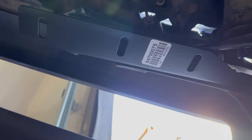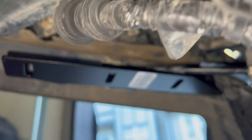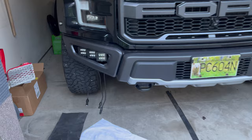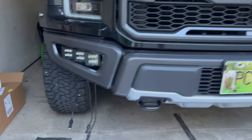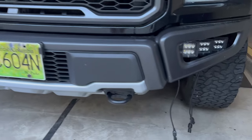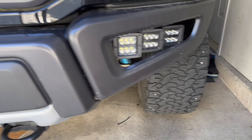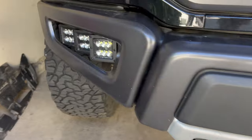Here's the left side mounted up and here's the right side. Unfortunately due to clearance issues in my garage I was unable to film attaching the pods to the brackets, but here they are — lights all mounted in position correctly.